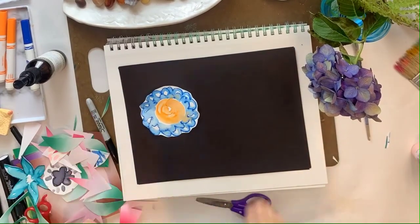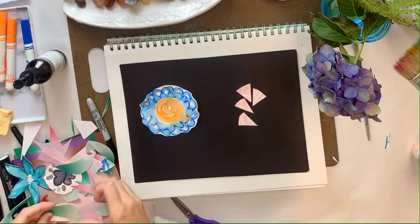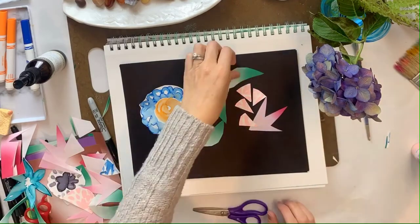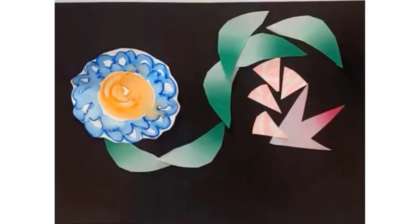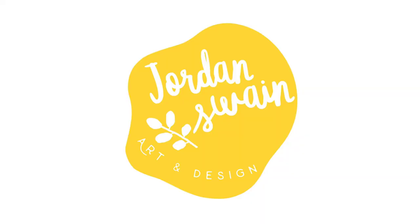Then I started on my asymmetrical composition, which is a little bit more difficult. It has to be balanced, but it has to be different on each side. So this is my attempt at that. Thanks for watching!